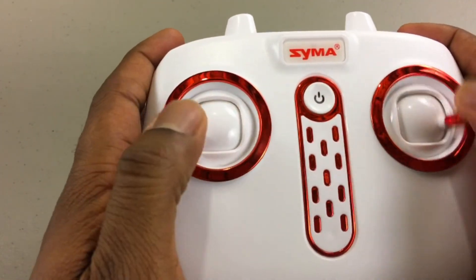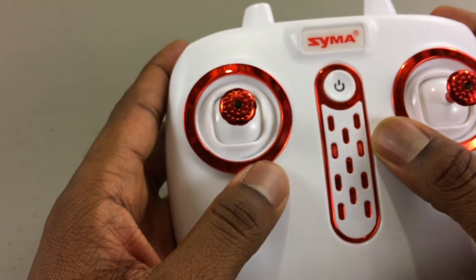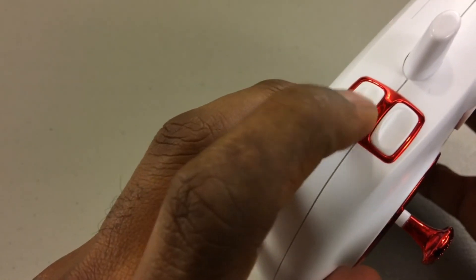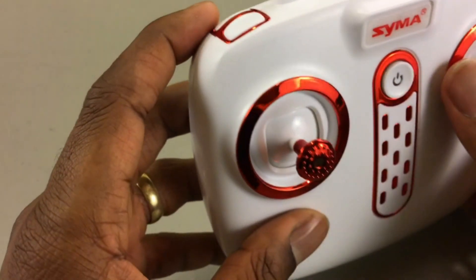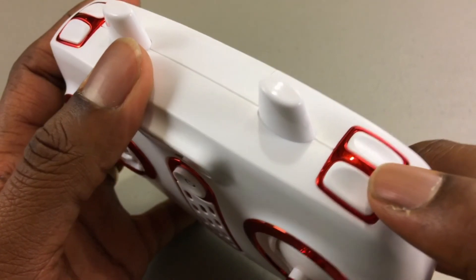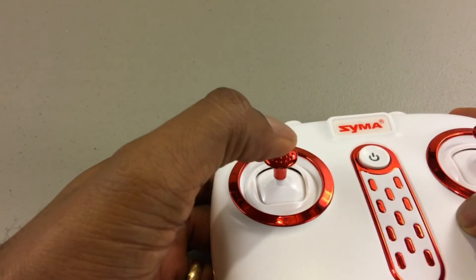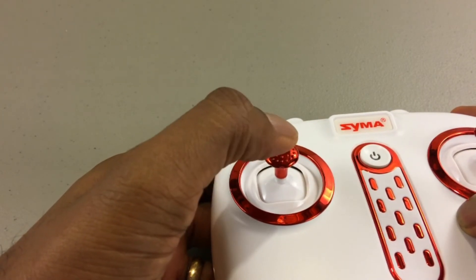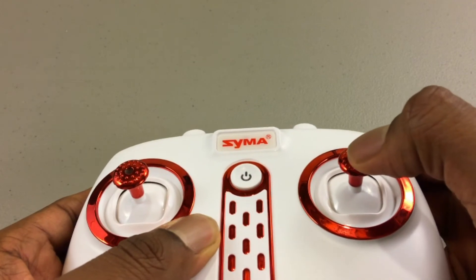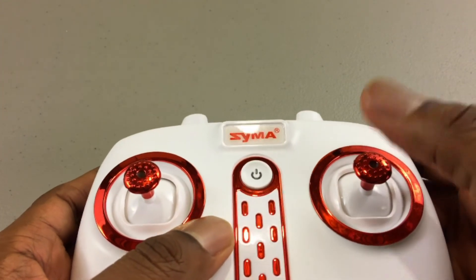With a closer look at the controller we can clearly see design cues from DJI's Phantom series — looks really good. The right button is to take a photo, and on the right side the upper button is for auto takeoff and auto land. The lower right trigger button does flips. Clicking in the left throttle stick is how you set your trims — I'll go through that in more detail in the flight test, so stay tuned. The right stick when you push it in changes your rates — there are two rates: low and high. To engage headless mode you hold the stick button in for three seconds.